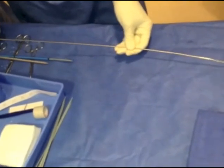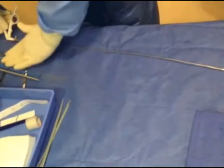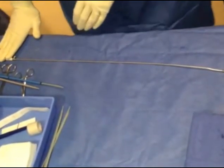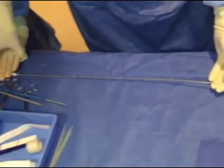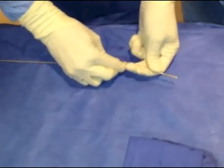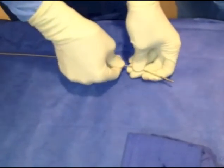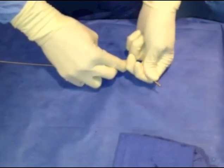The forceps arrive from the manufacturer straight and must be bent in order to allow manipulation and access to the tip of the filter. An assistant should hold the handle of the forceps while the tip is bent in roughly the same configuration as the access needle used for a TIPS. After this manipulation, the forceps should be checked to ensure that the jaw works properly.